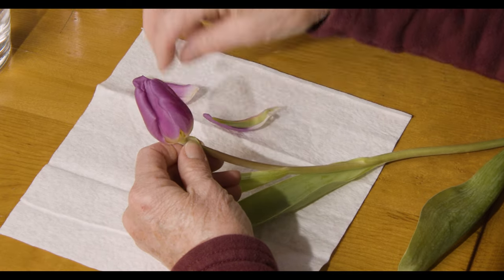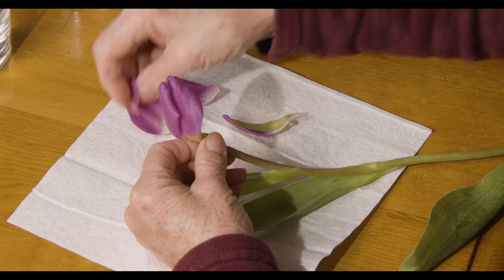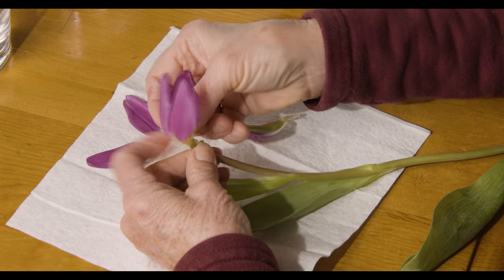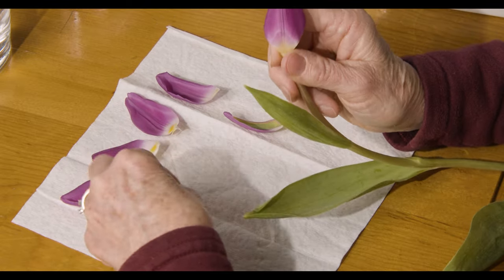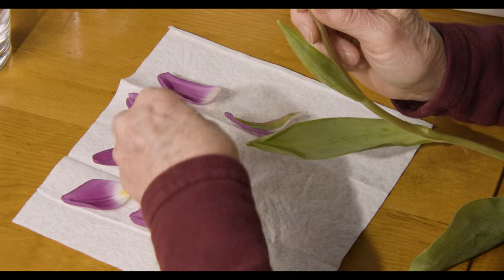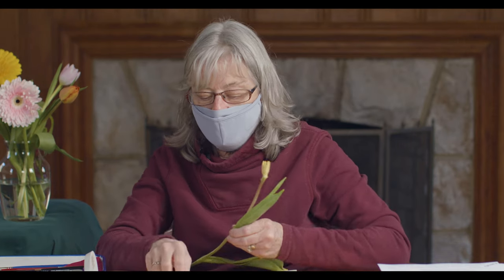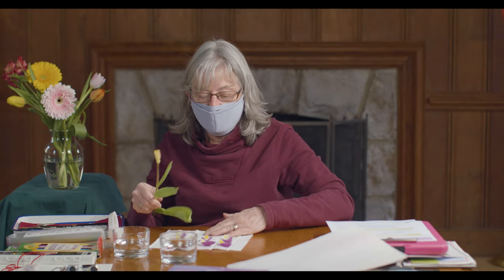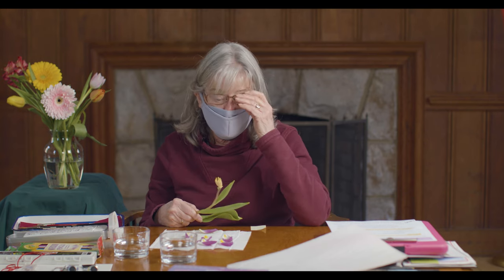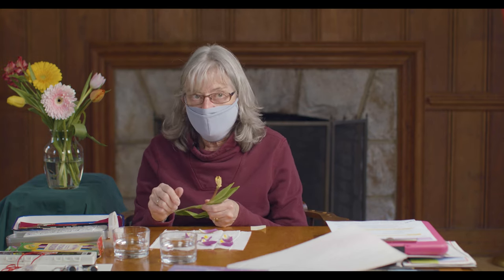I'm going to take the petals off — I know, I hate doing this, but I've got to show you these things. As I take them off, I want you to acknowledge how many petals there are. Every flower is different. We have six petals. We have parallel veins, which means it's a monocot. So all the characteristics of the plant will be in multiples of threes or sixes.